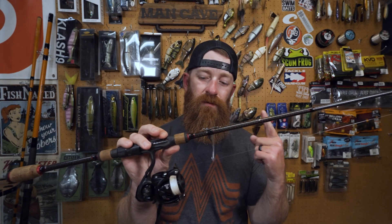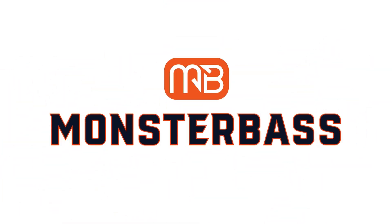I'm telling you guys right now, you don't need this just to drop shot. What's up guys, welcome back to the Monster Bass channel. I am Alex Epperson, Oklahoma's worst angler, and today I'm just going to talk about drop shots.